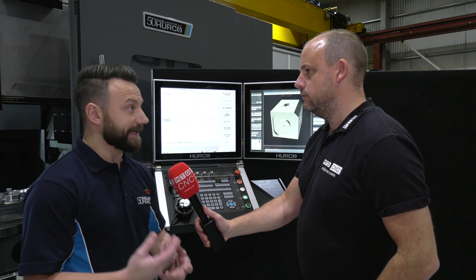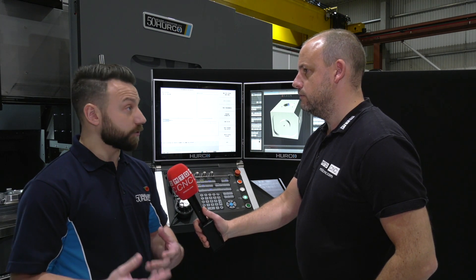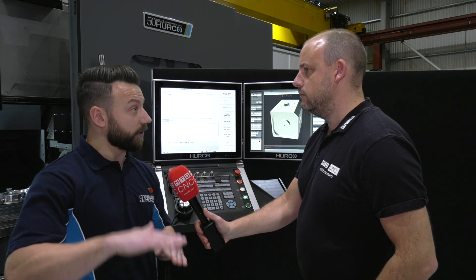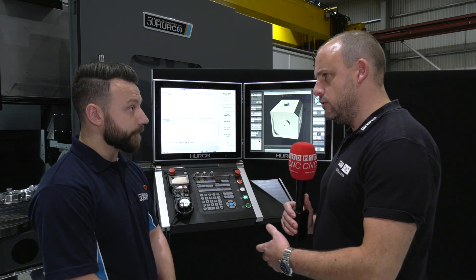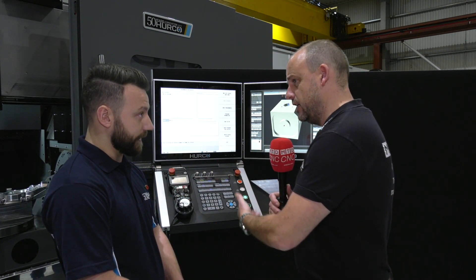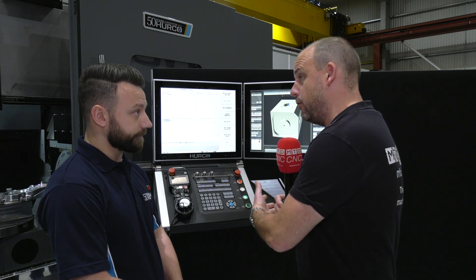With 3D DXF, you have the ability to bring in your Z-depths. With a traditional 2D DXF, if you look at it from the side it would look like one line or one level. With a 3D DXF you have the ability to program multiple levels — they could be the depth of a pocket or the depth of a hole. Whereas you might have had to use a CAM system to do some of these things, you don't necessarily have to now; you can do it here on the control.